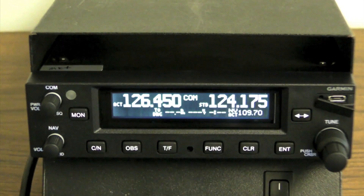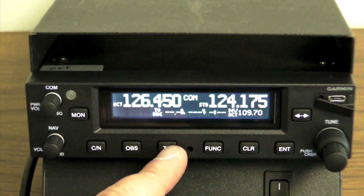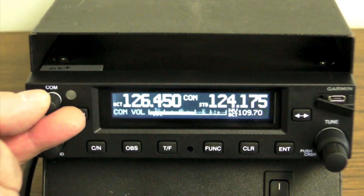In Garmin tradition, the unit has good ergonomics and high quality buttons and knobs. We particularly like the nifty COM and volume adjustments.